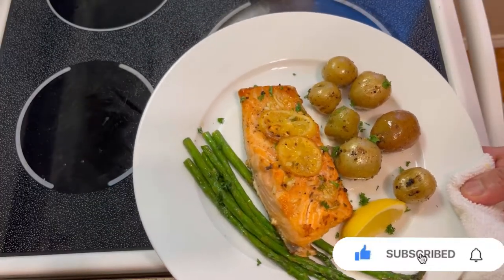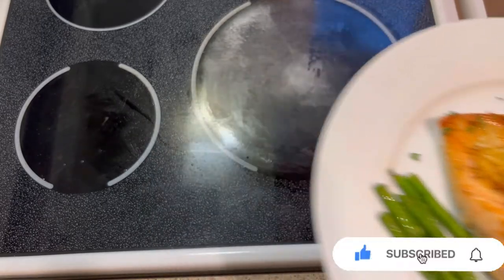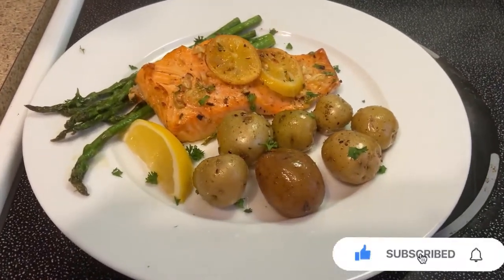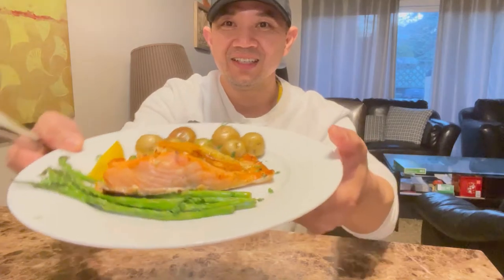Baked salmon with marble potato and asparagus on the side. Okay, let's find out how it tastes — looks good, check it out! Hello, guys — this is our second dish: baked salmon with marble potato and asparagus on the side. The plate is so hot, but look at that — it's a healthy food, so good.